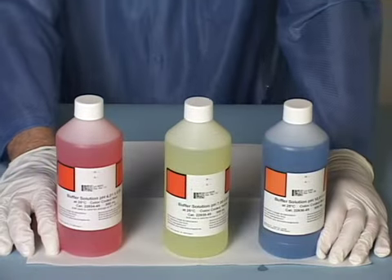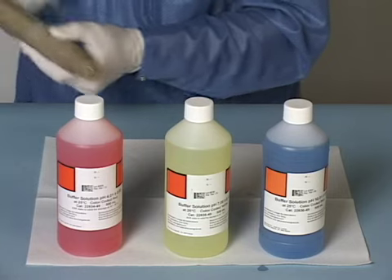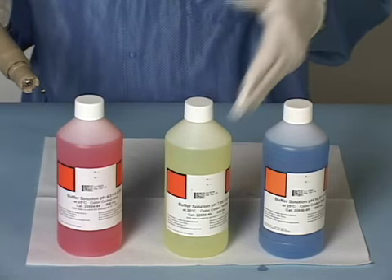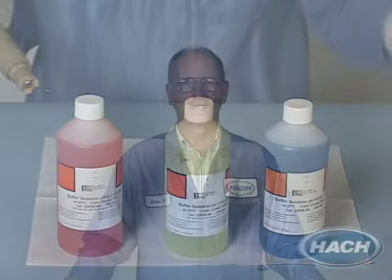It is critical to recalibrate your probe after cleaning using a combination of pH 4, 7, or 10 buffer. Hawk recommends cleaning your probe every three months, though a more aggressive process may require more frequent cleaning. Regular cleaning and inspection can help ensure measurement accuracy and extend the life of your probe.